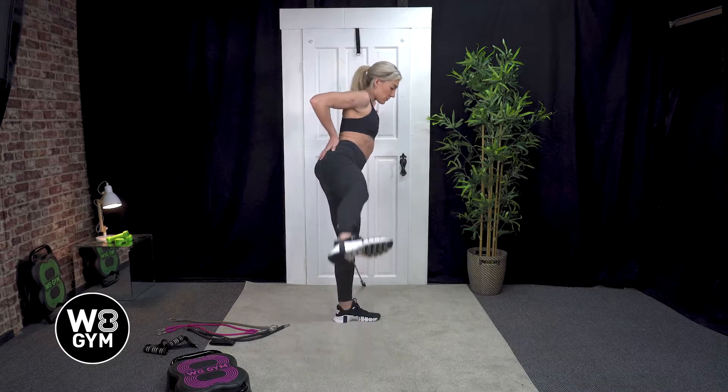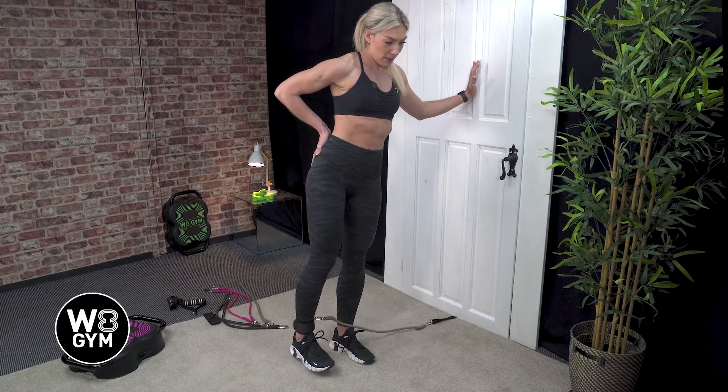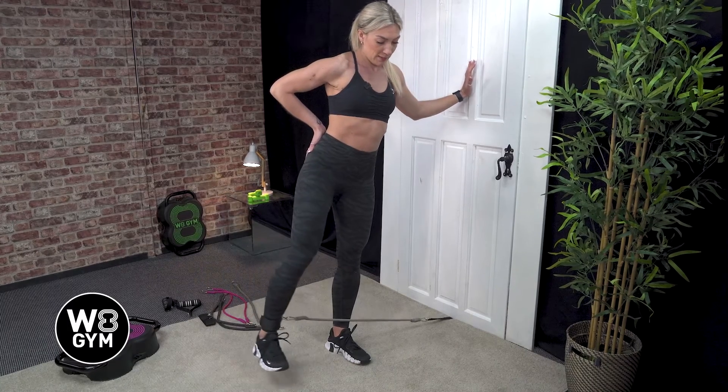Really try and squeeze that glute at the top of the movement, keeping that body upright and nice and slow on the way down.